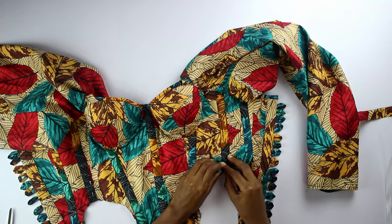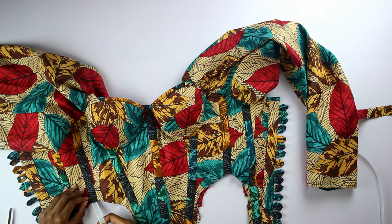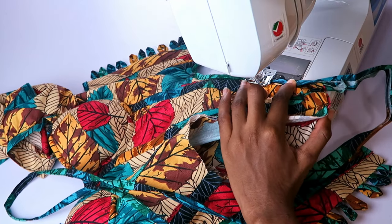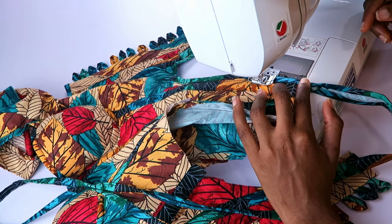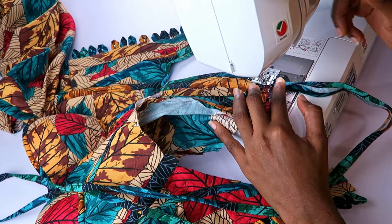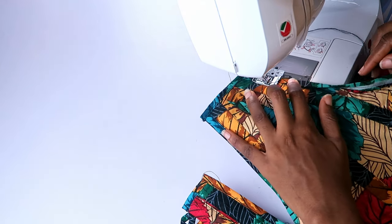After this I inserted bonings in all the channels, and used my bias to close the bottom of my bodice as well. It's important to cut on the bias so that the bias can go around the curves with ease and without puckering.